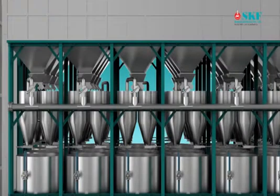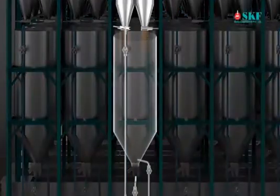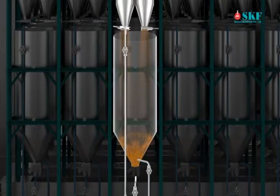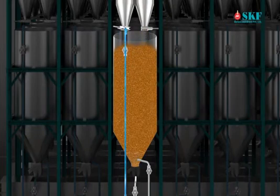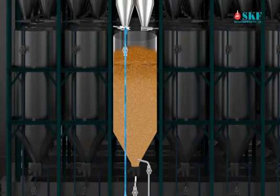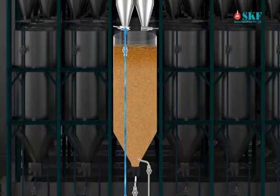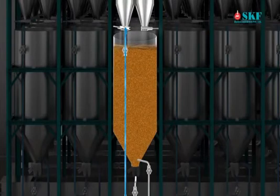Stage 2 - Soaking. The steamed paddy is then discharged to the soaking tank, which is made of stainless steel. The soaking tank is filled with water till the desired level. Duration of soaking is 8 hours. The water temperature depends upon the type of power boiling, ranging from 65 to 80 degrees Celsius.